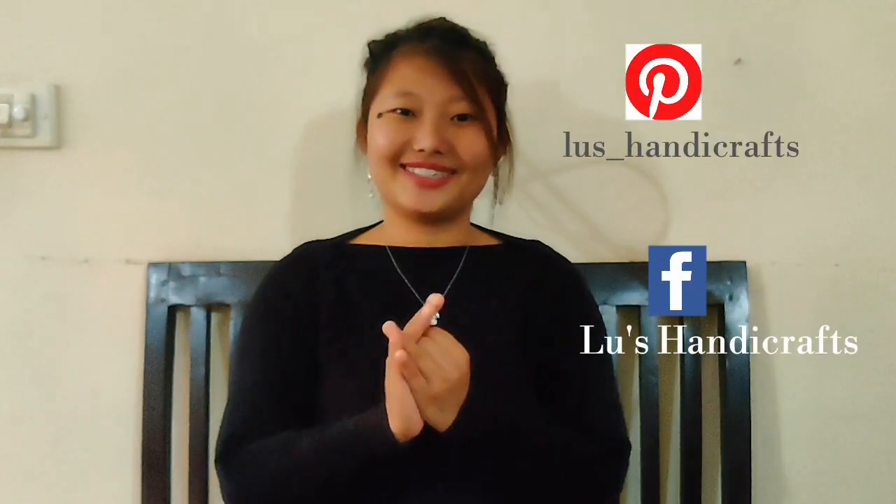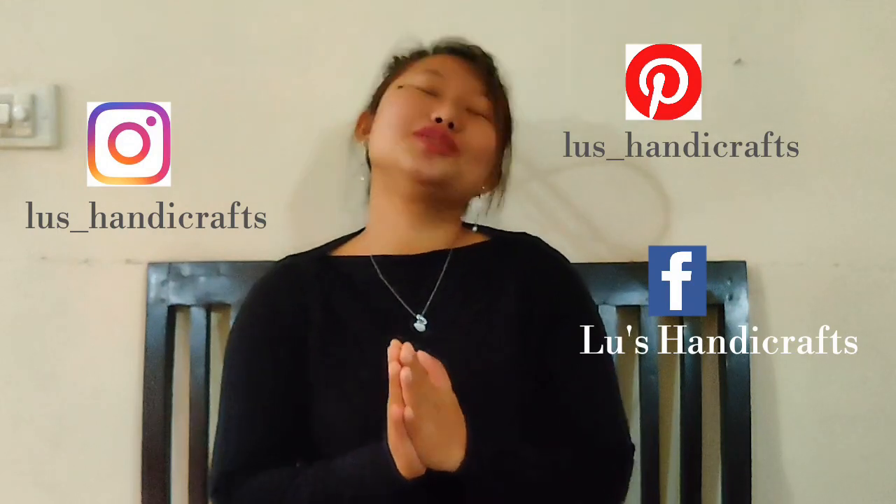You can also find me on social media platforms — Pinterest, Facebook, and Instagram. Thank you so much for watching till the end. I love you guys so much and I will see you in my next video. Bye bye. God bless you.